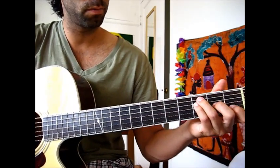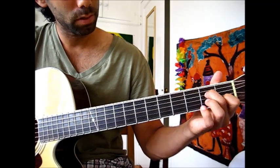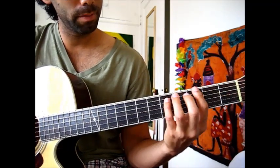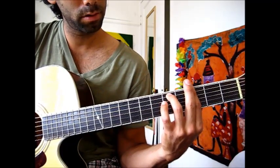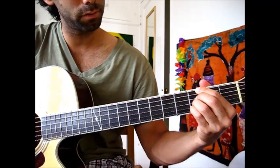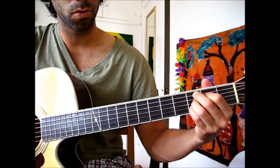And then A minor 7th — so that's an A minor, and then add the 7th. And then G minor 7th. Either that version, or you can play it like this — you have to mute this one. So all of them, or just these four. And then you play a C 9th. I'm emphasizing this one because it's a nice chord.